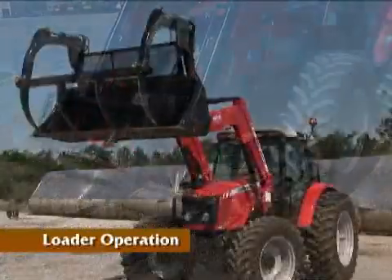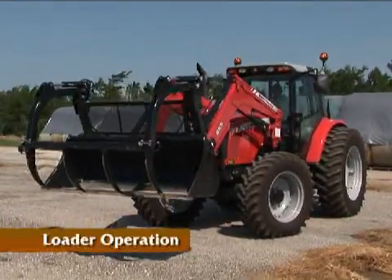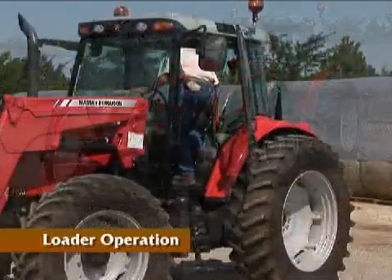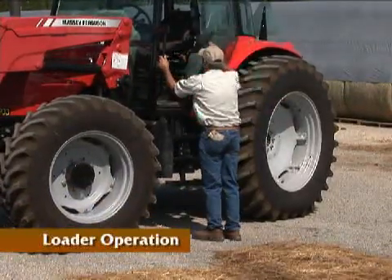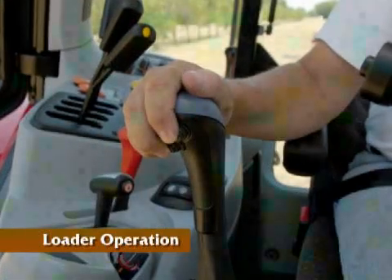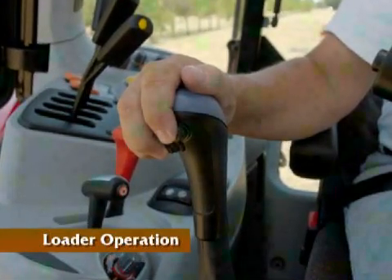When you are finished using the tractor with loader, properly park it before getting off the tractor. The loader and attachment should be lowered to the ground before shutting the engine off. Engage the parking brake and place the transmission lever in the neutral position. It's a best practice to move the hydraulic control levers or joystick to all operating positions several times to relieve oil pressure from the circuits.